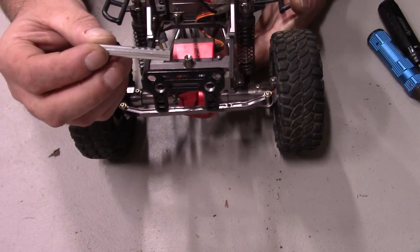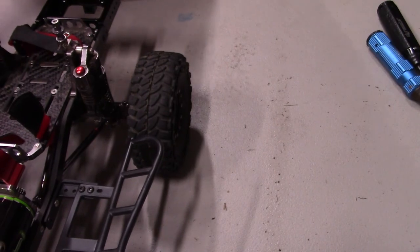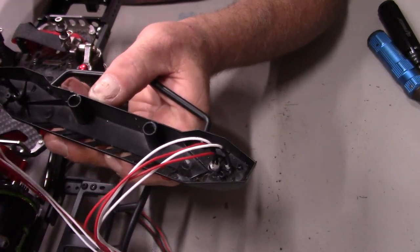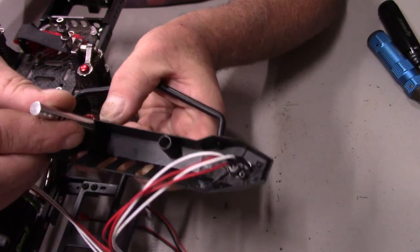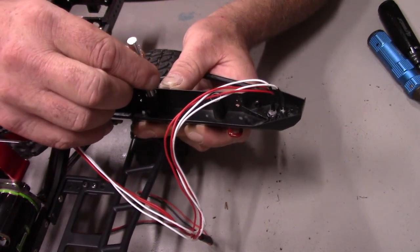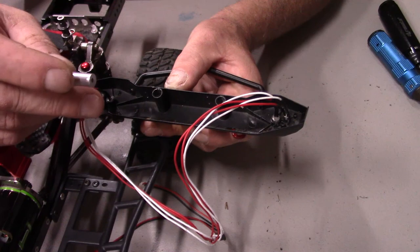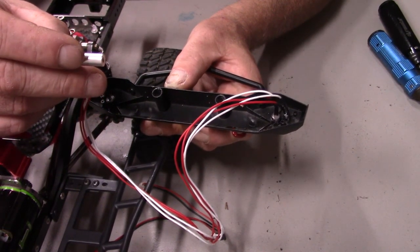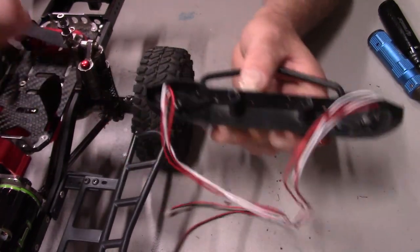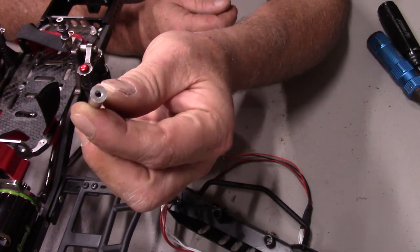I'm going to have to modify these quite a bit. I'm going to have to sand these down so they'll fit into this bumper. The ones I bought are a little too big, so we're gonna try a little lathe work — redneck lathe work — see if we can get them to fit in the hole. But first we're gonna have to cut these down because they're gonna be too long. I figure about a quarter inch on each and we should be all right.